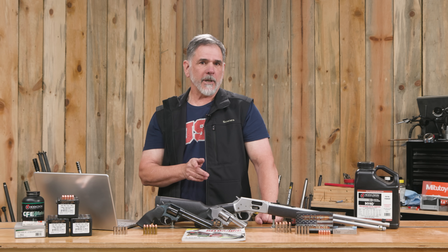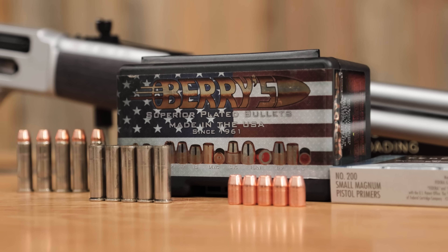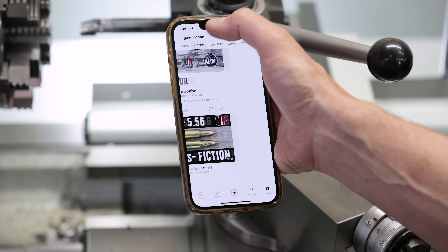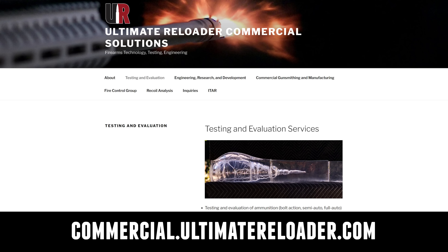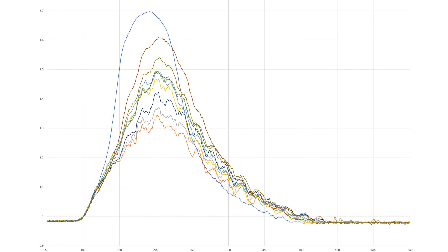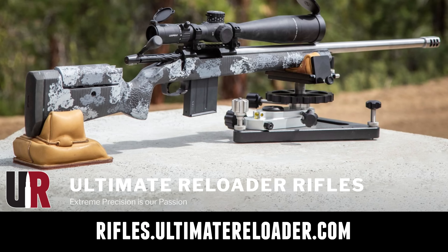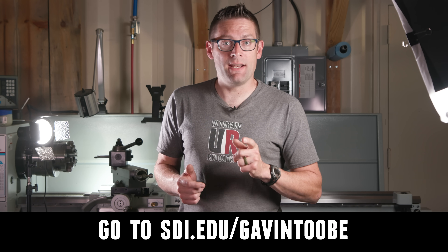What are you using for your plinking and target practice loads? Lead? Hard cast lead? Are you using Barry's Bullets? If so, drop a comment and we'll have a discussion. That concludes this video — I hope you enjoyed it. Don't forget to like and subscribe. We're on Facebook, YouTube, Rumble with unrestricted content, and Instagram — make sure to follow us on all those channels. Ultimate Reloader also has a commercial solutions division serving law enforcement, the military, and the gun industry, with capabilities including recoil testing and evaluation, trigger profiling, and more. For custom rifles or gunsmithing services, go to rifles.ultimatereloader.com. If you're interested in becoming a professional gunsmith, check out the Sonoran Desert Institute at sdi.edu — they offer degree and certificate programs you can study from home. Thanks for watching.